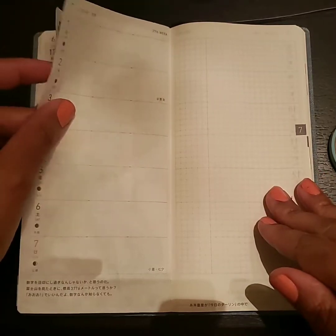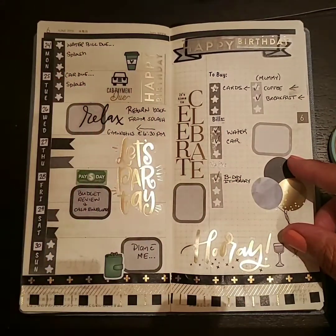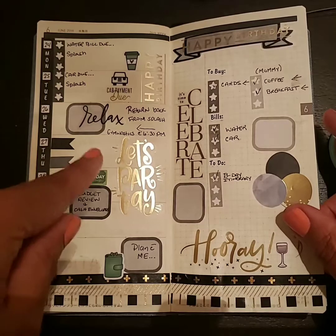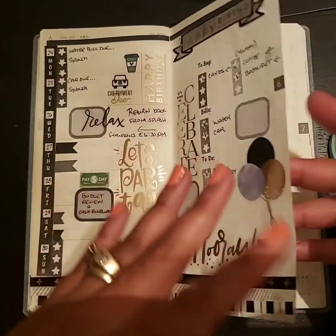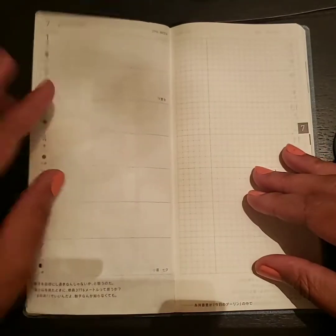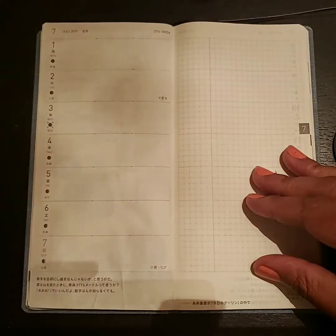If you guys are looking at my Hobonichi page, this was my plan with me from last week. As you know it was my husband's and my daughter's birthday and we did a little mini vacation. So this was my one from last week. This week you can kind of see it from the back of the page, so if you see some darkness that is what that is.